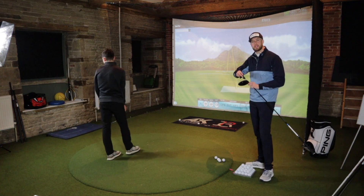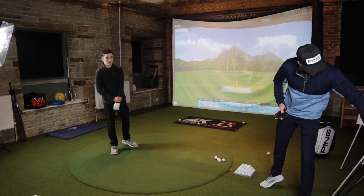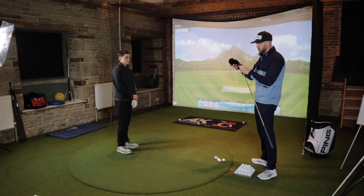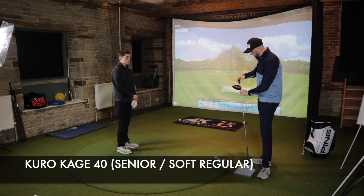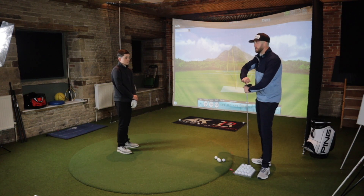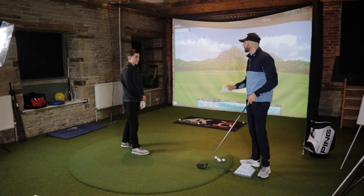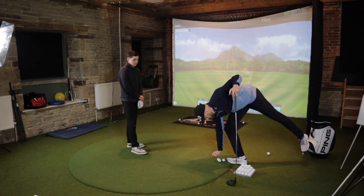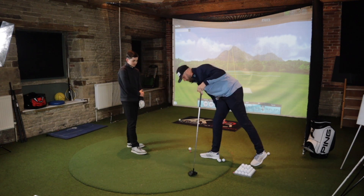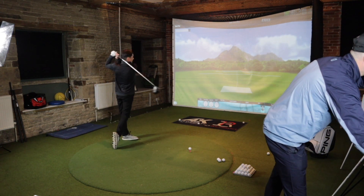Now we're going to switch shafts. Dan can give feedback on feel, and it'll pop up on screen what we're changing into. It's not just newer golfers using the wrong shaft — many lower handicap and younger golfers buy off the internet without advice. They want an extra stiff shaft. Even Dan, who is only 13, has talked about extra stiff shafts. We're all a bit guilty of it.